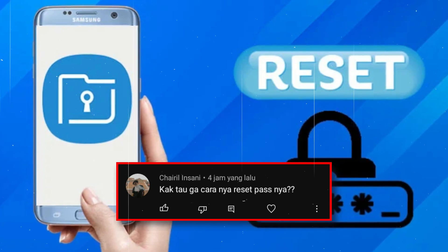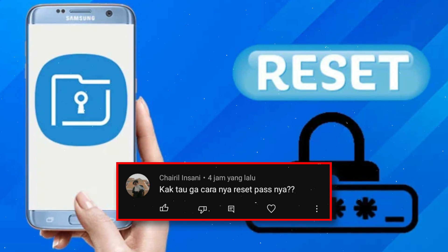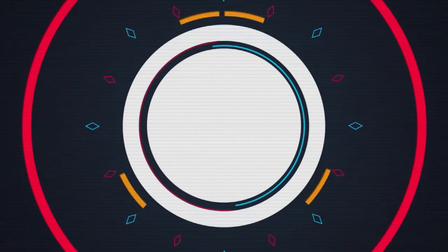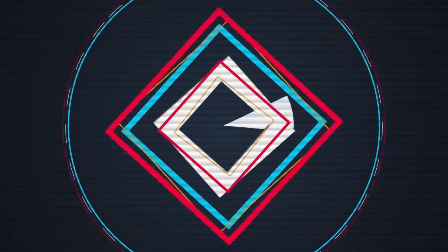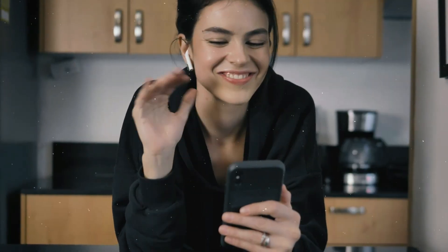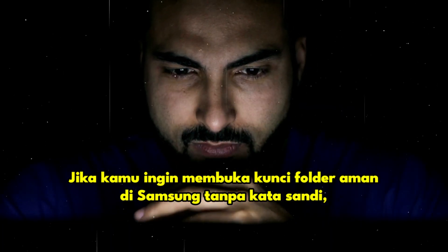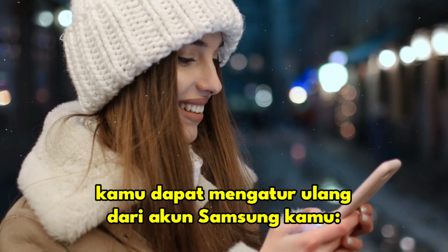If you forgot the password in the secure folder, in this video I will share how to reset the secure folder if you forget your password. If you want to unlock a secure folder in Samsung without a password, you can reset it from your Samsung account.